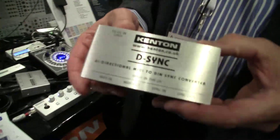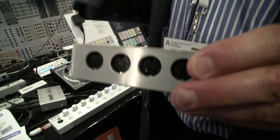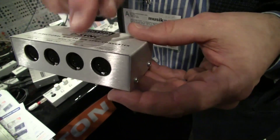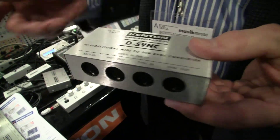I've also got another product here called the D-Sync, which is going to be released in about four weeks' time. It's MIDI in to D-Sync and D-Sync back to MIDI again, so it goes both directions. It runs off a power supply. It's a quite straightforward product — switch it on and it just works.